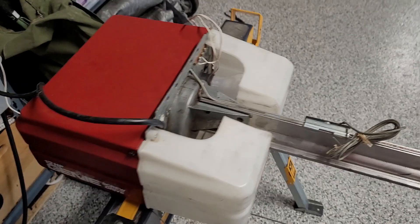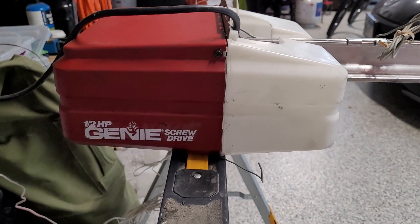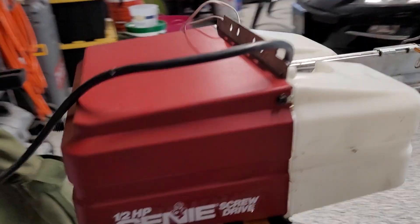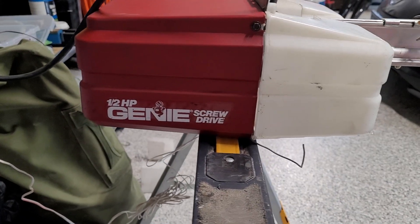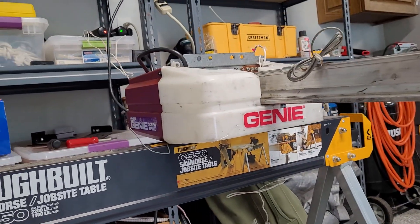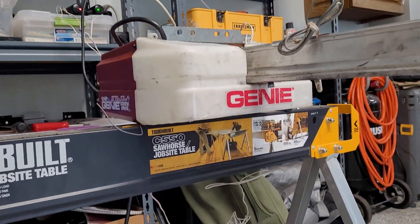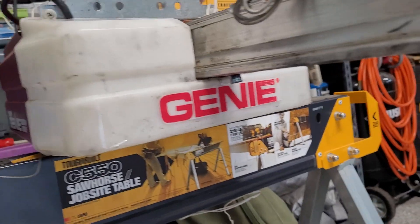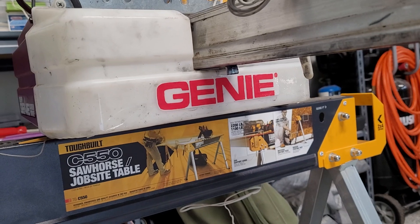So anyway, I got an update on the GX9000. You can see I put the original case back on it, and that's so I could show you something new I got for it — sorry for the background noise. If you look, something's a little different. It says Genie on the light cover. This is the original light cover to this opener, and we got a Genie sticker on it.